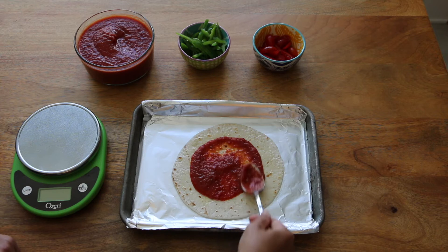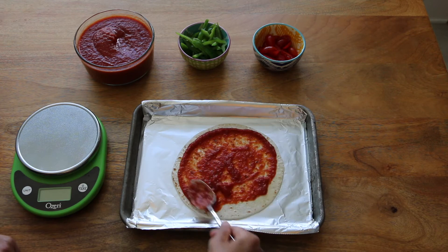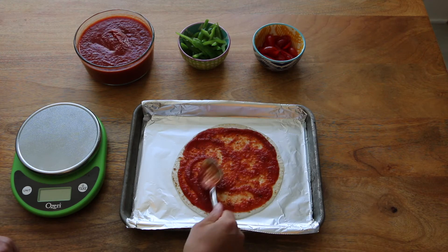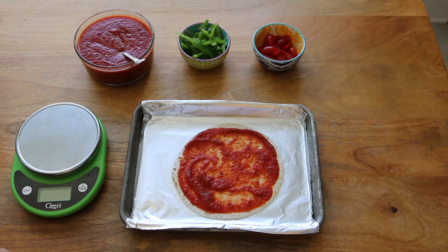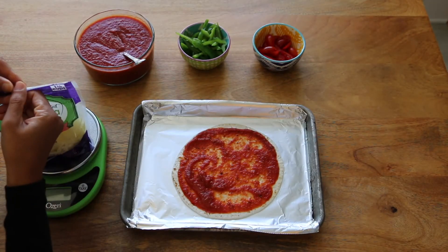Just spread a little bit of this sauce on that tortilla. Because it is a tortilla it's on the thin side, so you're not going to want to put too many ingredients or too much sauce because they'll just weigh it down. Because I'm trying to keep my points low, I'm going to use a mixture of fat-free cheese and regular cheese.